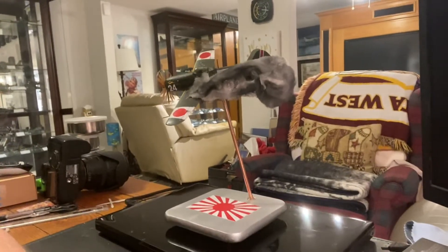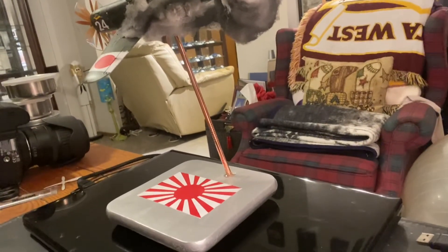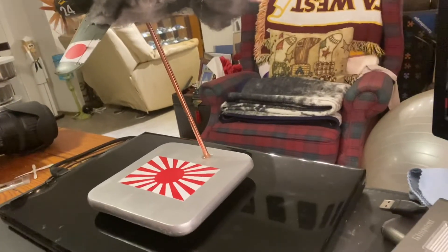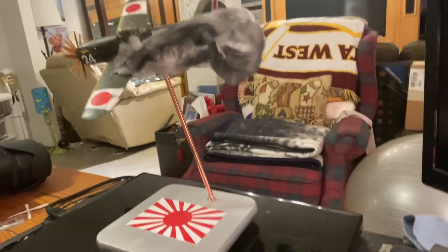As I worked on this model the story developed, so I'm going to turn the camera around now so you can see the model. This is the model — as you can see, it is flying and it is on a base, a painted silver base with a Japanese flag. You'll notice the rising sun is in the center of the flag, which means it is a Japanese imperial army flag. If the flag was offset to the left, it would be a Japanese imperial navy flag — that's how you tell the difference.